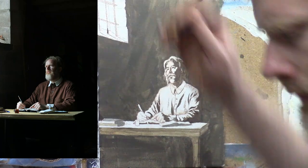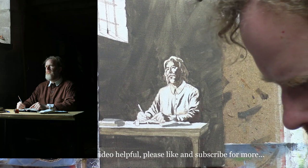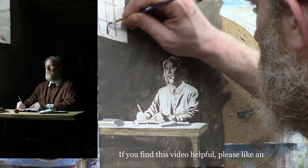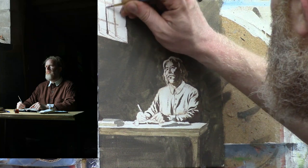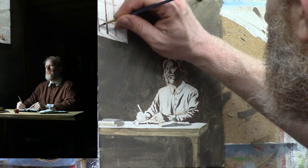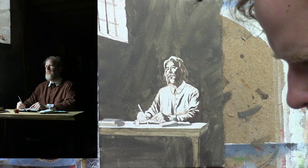Now I'm adding some of the detail on the prison bars, because John Bunyan was in prison for preaching the gospel without a license. While he was in prison for, I believe, 12 years, that's where he penned Pilgrim's Progress — one of the most famous books in the world, second only to the Bible as far as sales, maybe of all time, but for sure of Christian books.